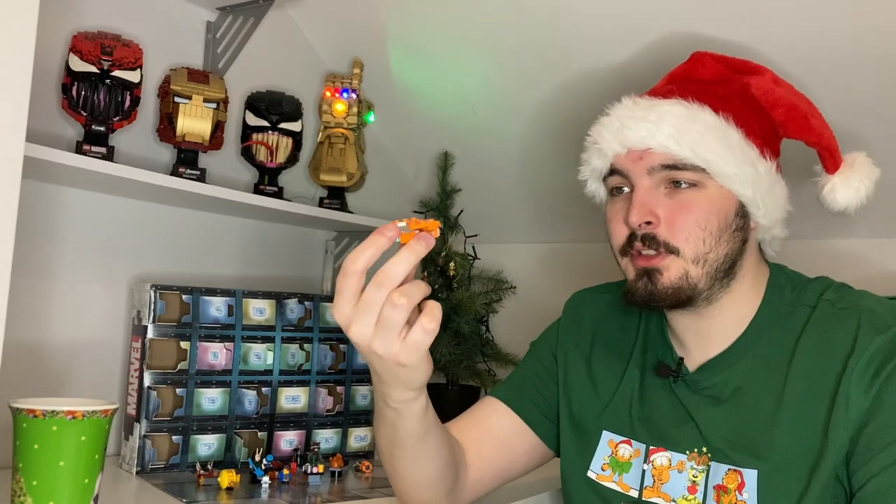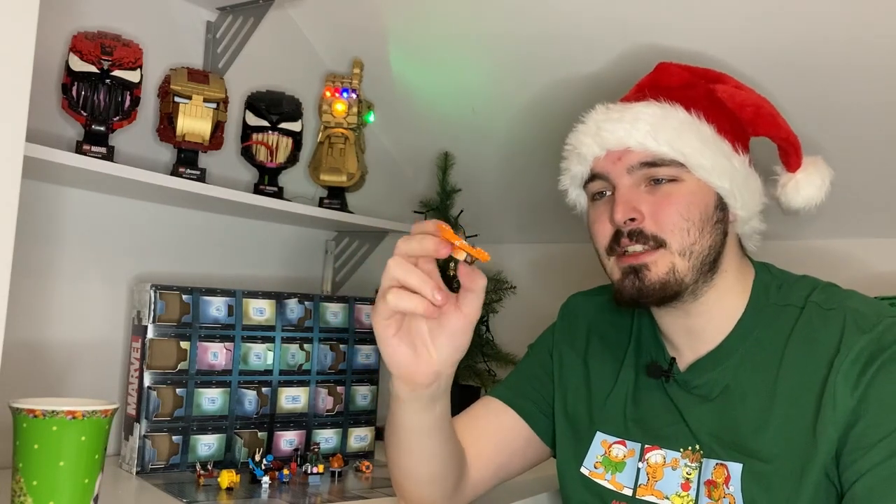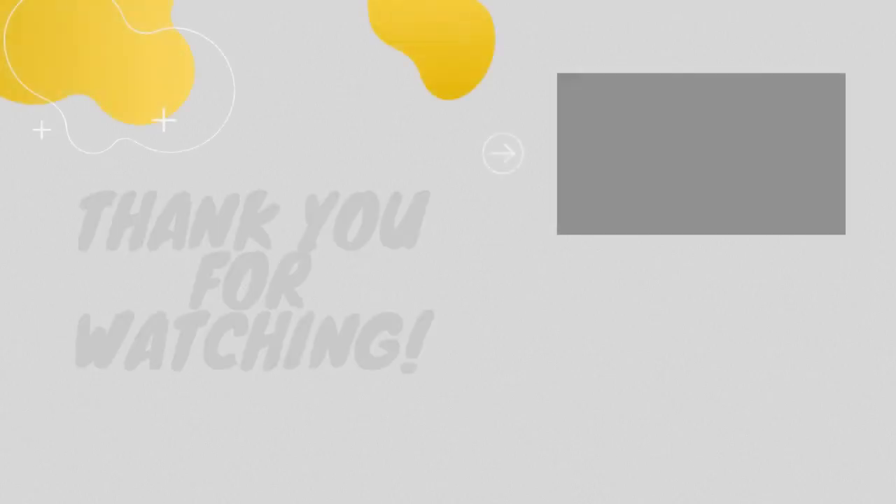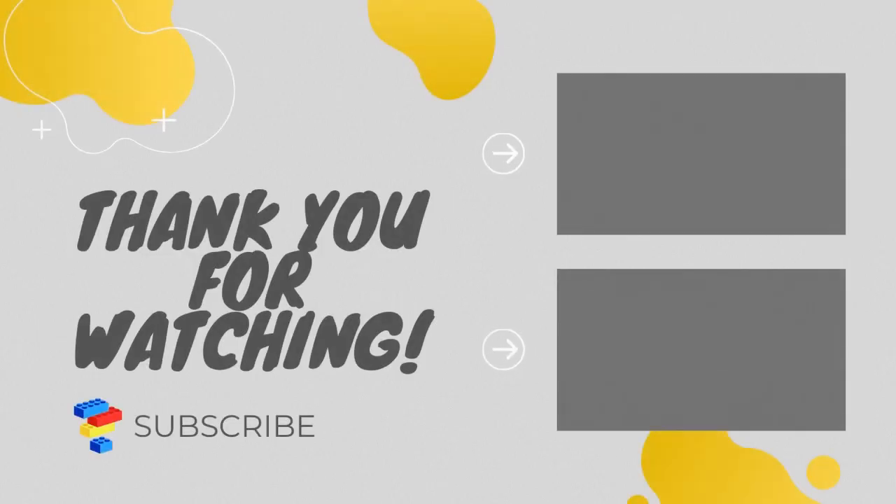And there we have the last look at the Guardian ship. Overall it's okay — it's not the most exciting or best looking micro build I've ever seen. Thank you so much guys for tuning in to day 14. I'll see you guys tomorrow for day 15. Stay safe out there — until next time, see you soon!